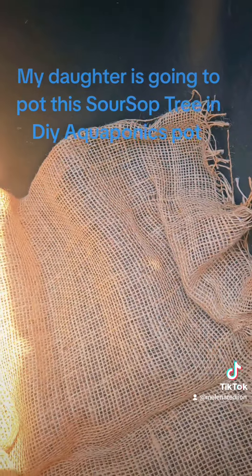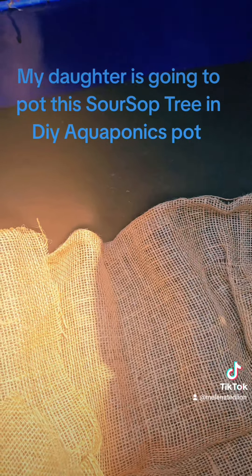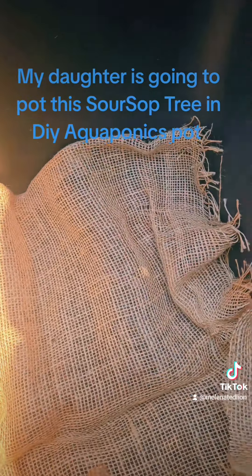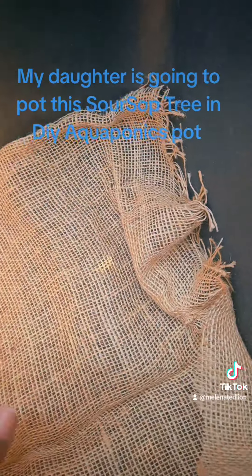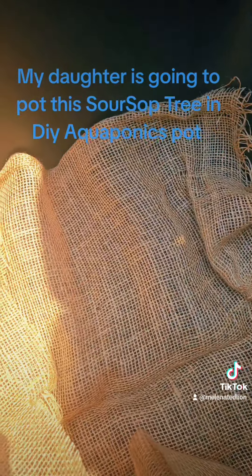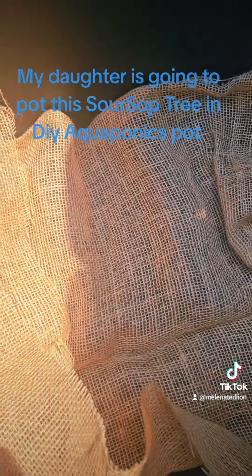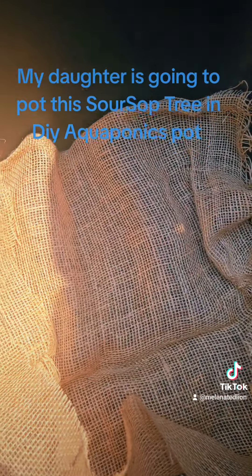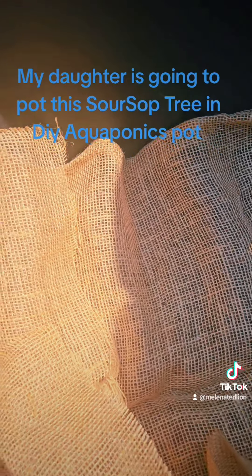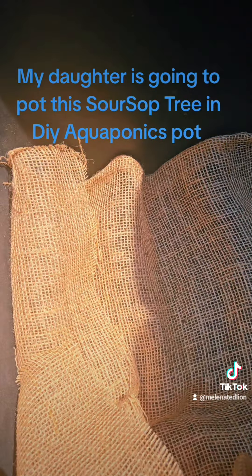What I'm going to do is mix some coco coir, vermiculite, and perlite together. That's going to go on top of here, and that will keep the coco coir from going down into the hydroton clay pebbles. But the roots can grow through this and the burlap will break down eventually. So I'm going to add that coco coir, vermiculite, perlite mix.